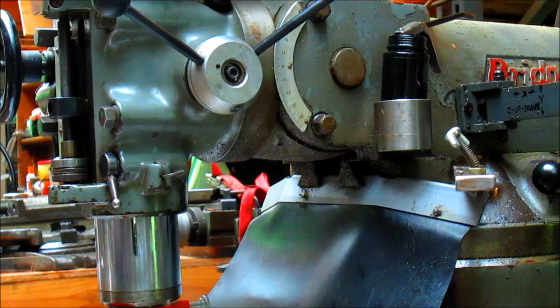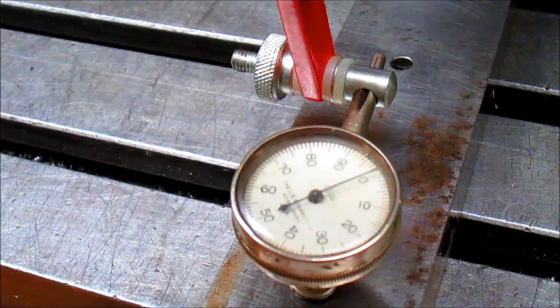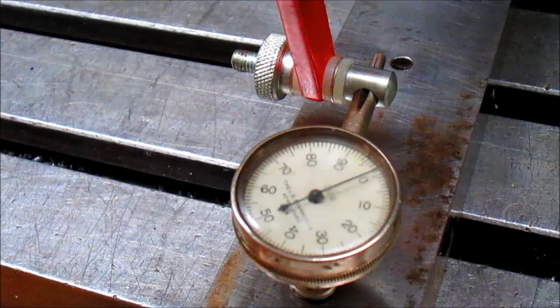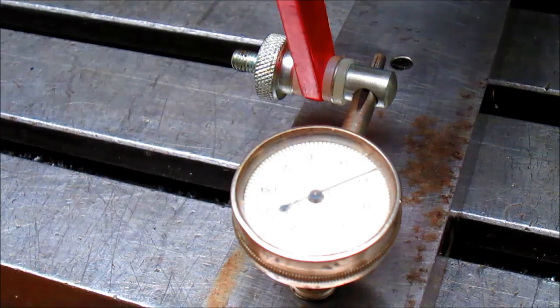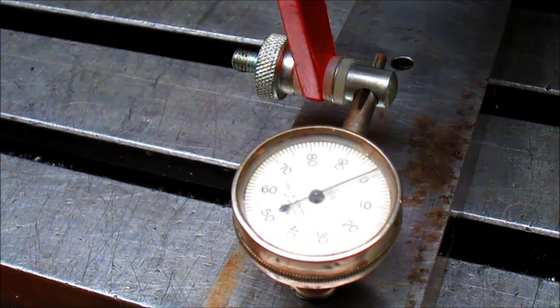We're sitting right at zero. I'll bring you in there and show it to you. Right at zero. Although you're off at a little bit of an angle it might look like it's a couple thousandths shy of zero, but if you go square on, unfortunately there's so much reflection that you can't see it. Trust me. So that's using one kind of tramming method. Let's go to the other kind.